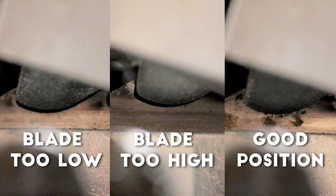As you can see from these pictures, if a blade is too low it will not catch in the bottom of the gully. If the blade is too high it will catch the top of the tooth before going in under the hook. When it's in a good position you should see no gap around the grinding wheel.